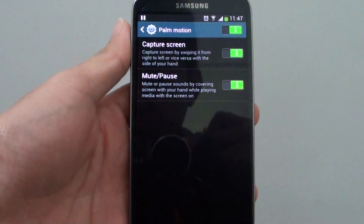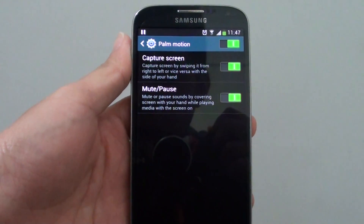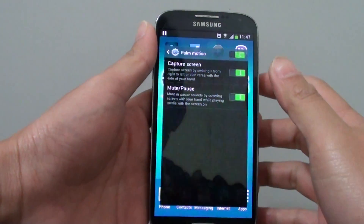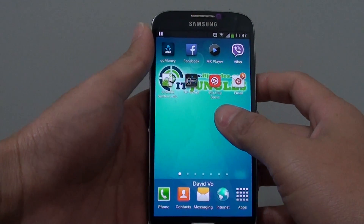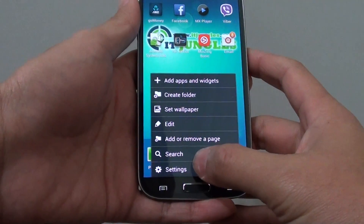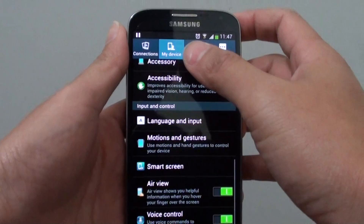How to capture a screenshot using a palm motion on the Samsung Galaxy S4. First, press on the home key to go back to the home screen. Then go to the menu key, tap on it, and select Settings.